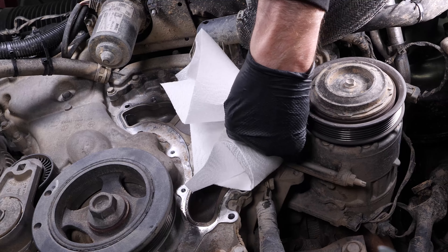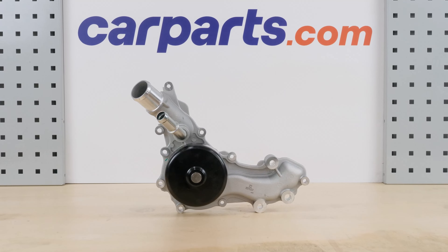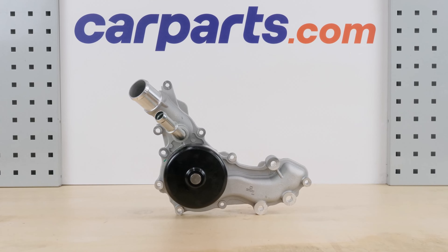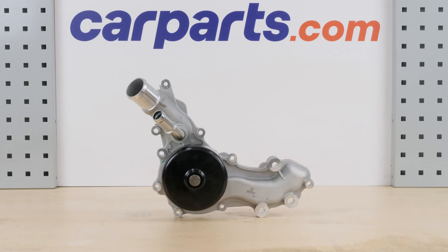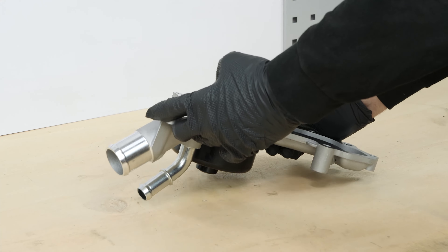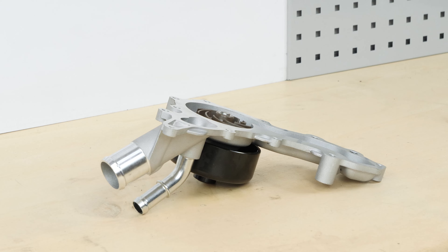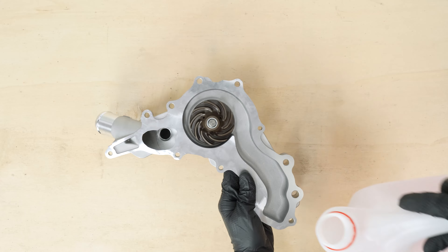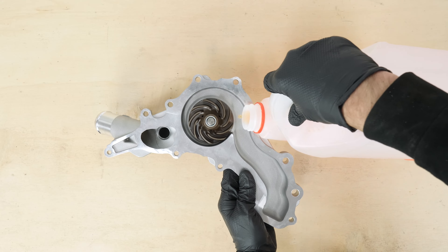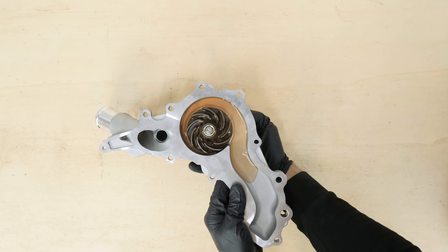Clean the seal surface with brake cleaner and a cloth. Get the new water pump. Everyone's natural reflex is to turn the pump pulley to check that it rotates correctly, but this is a serious mistake that can irreversibly damage the water pump. You need to pour coolant into the pump and turn it around 10 times.